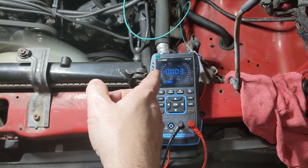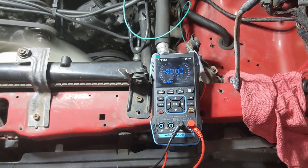We'll take a look at this value. Again, at lean it should be about 100 millivolts, and at rich, about 900.